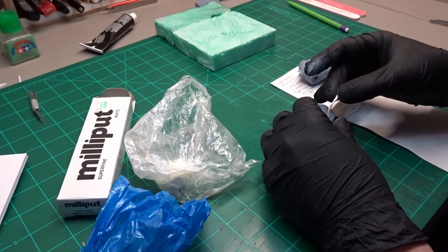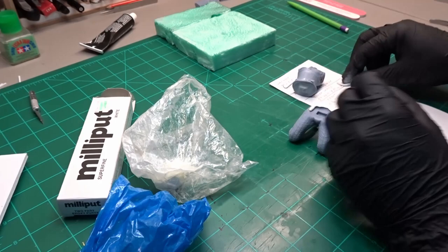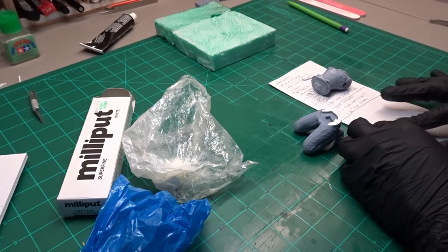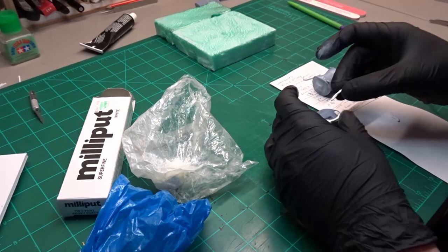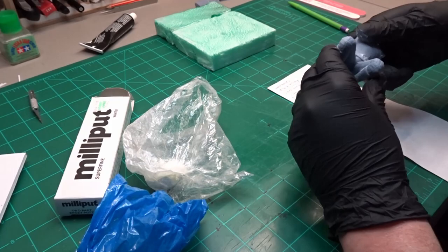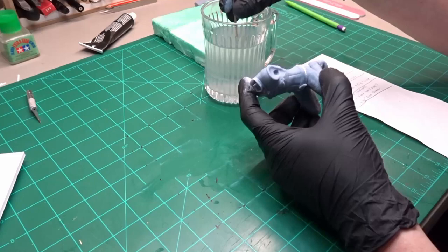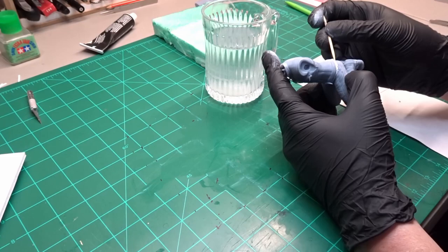It comes in many colors. I'm just using white because that's all I could find at the store at the time. I prefer to work with the yellow because it's easier to tell when it's completely mixed together. I'm pushing this together really tight, pushing out extra putty — I want to make sure there are no gaps when it's dry. Using a toothpick, I remove any extra as well as start to form and blend it in.